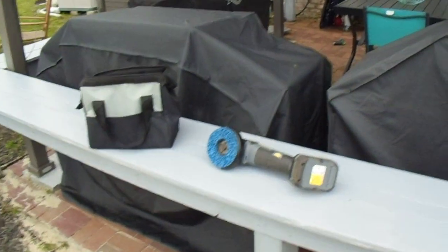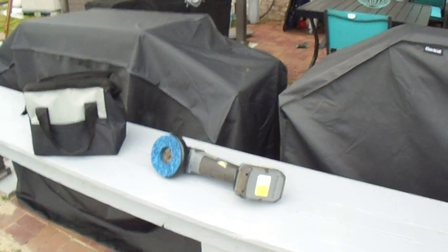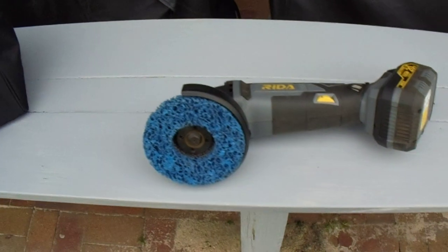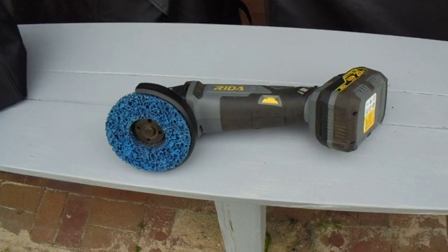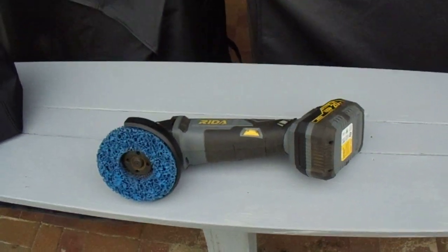Anyway, I had a BangGood angle grinder — it wouldn't cut it. I bought this Ryda, and it worked good. Cut right through the 5/8" rebar and got the job done. More than my money's worth, I thought, and it was still working. Put it on the shelf, still worked like new.